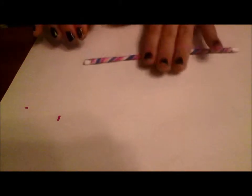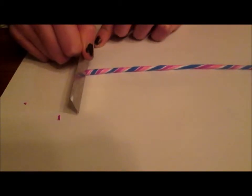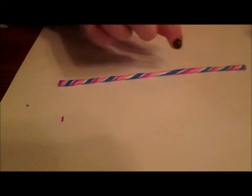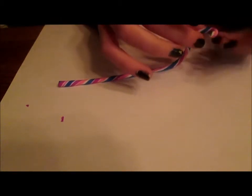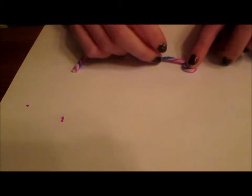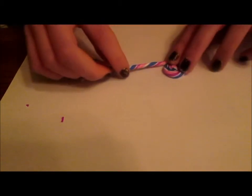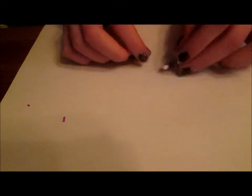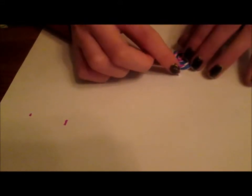You want to fold the snake in half like this in the middle. I'm now just going to cut off the ends of the snake like so, and then I'm going to start rolling it up. When you're done it should look something like this.